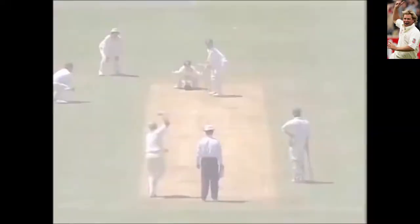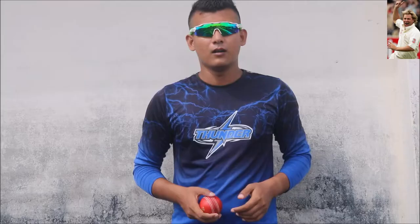Flipper delivery — an excellent variation delivery for leg spinners.